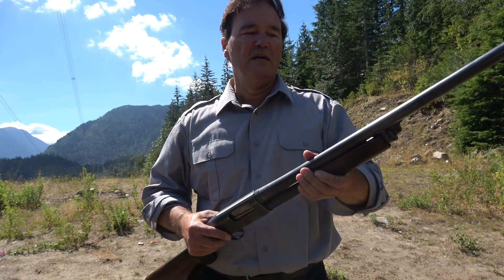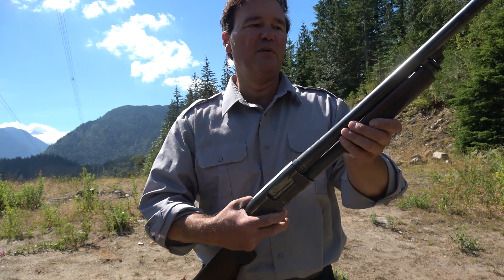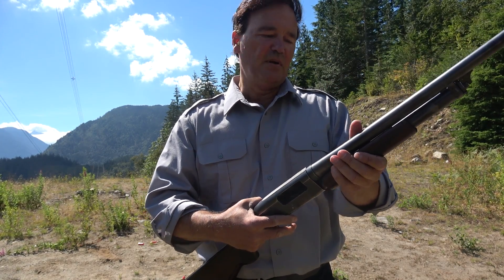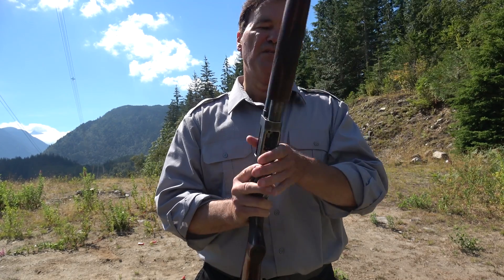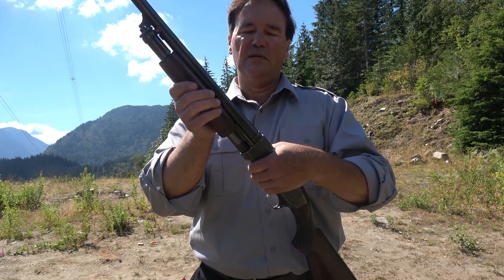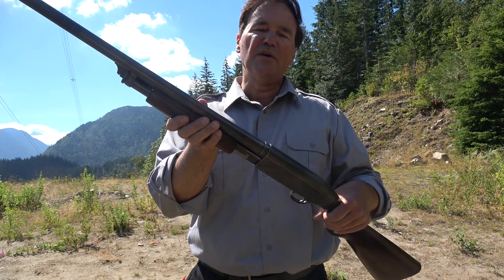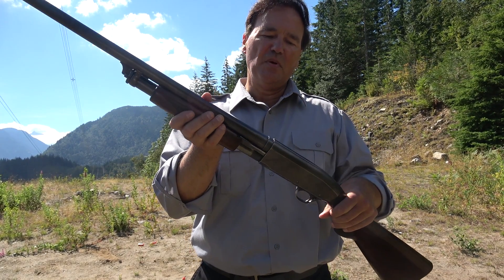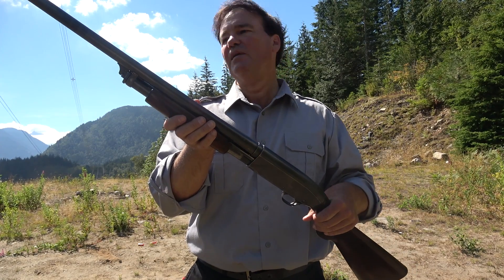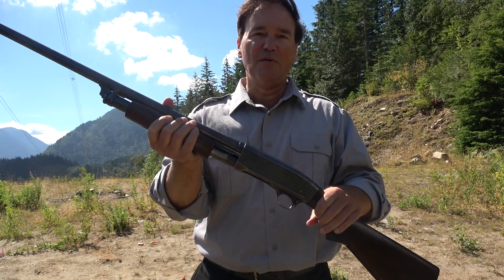Back then I didn't see Super Black Eagles and all the modern semi-autos — the odd Browning Auto 5, but not that often. It also only has one action slide bar. We'll take a look at a Mossberg — I brought one along, a Mossberg 500, which is just a superb pump action. We'll take a shot with the 31 and see how it goes.